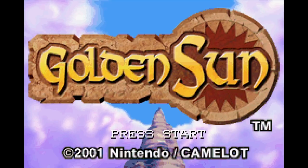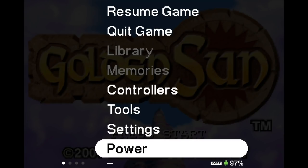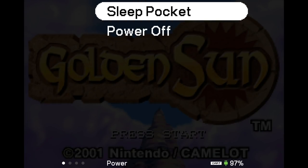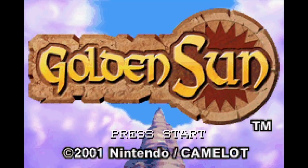The important thing to note with the EverDrive is that sleep mode does not work. If you go to power, then sleep, you will get a warning: 'Sleep mode is not supported by this cartridge. Power off anyway?' And if you were to confirm, it would just shut down the system.